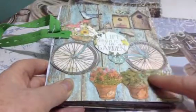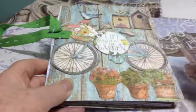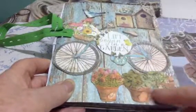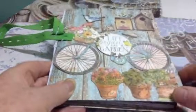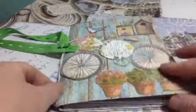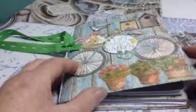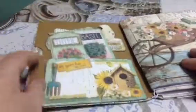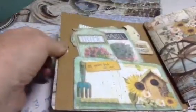I cut out of the Stamperia garden kit the flower pots, the bike, the birds, and the bird houses. I used elastic so that she can take the signatures out and reuse them or put new signatures in as she likes. I made pockets for her from the ephemera and also made an extra pocket here which I put one of the cutouts from the collection in.